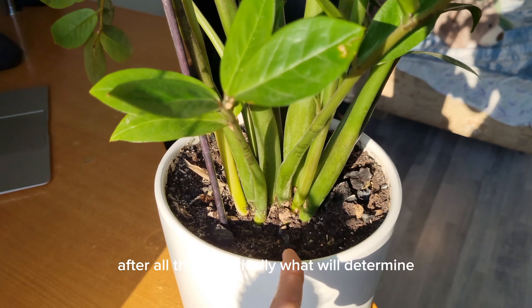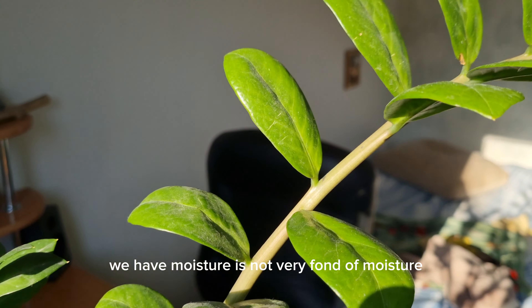After all, this is basically what will determine whether your plant grows or not, whether it is healthy or not, whether its stems are tall, whether the plant itself is large, or whether it will stay compact. All of this depends exactly on watering, and today we'll go over it in detail. Even professional gardeners will probably be able to pick up something useful or something forgotten.